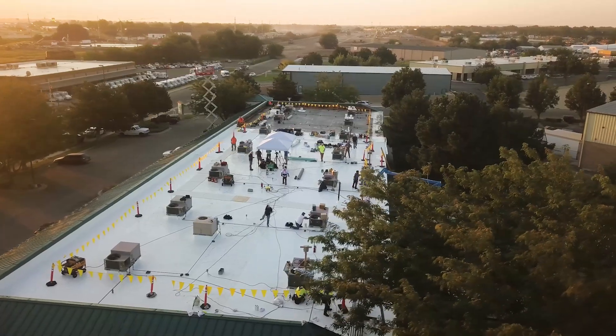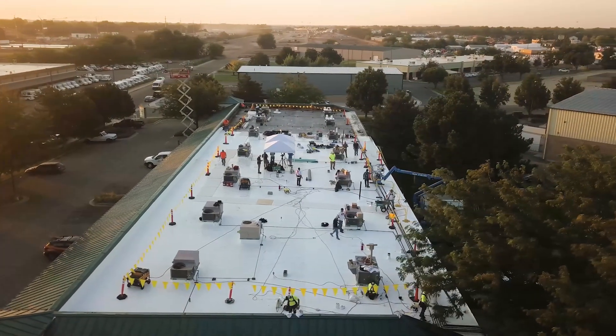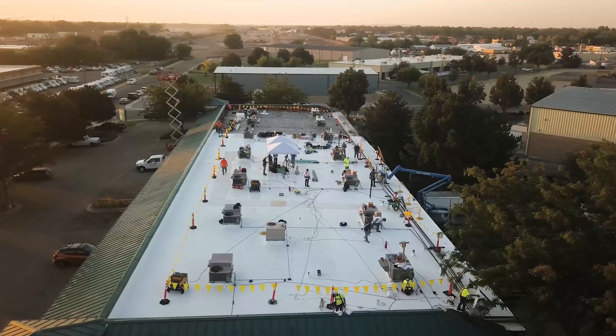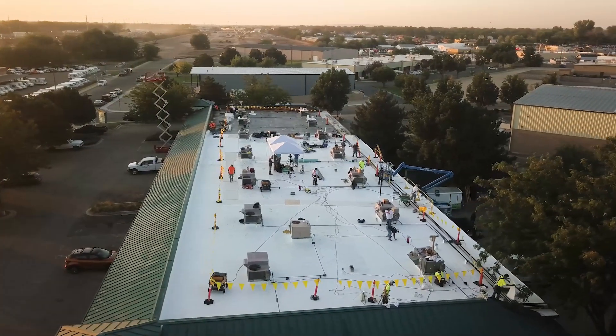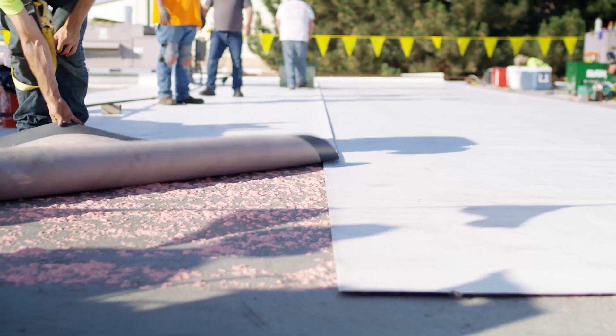So those sections we talked about in our previous videos — we did induction welding over half-inch hardboard, we did poly mat, and then we did fleece mechanically attached. So what are we going to do here? We're going to do low-rise foam in a spatter pattern and then fleece.